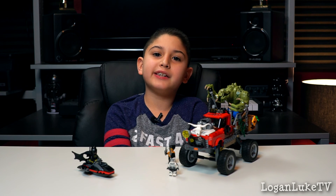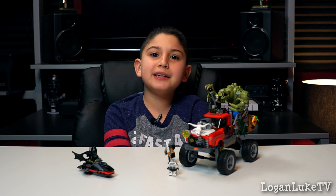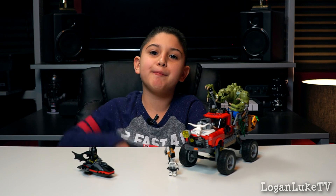And that was the Killer Croc Tailgater playset. Don't forget to like, comment, and share, and please subscribe. See you guys next time. Bye!